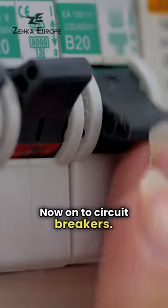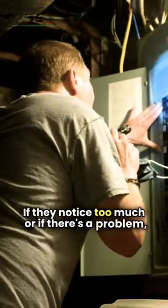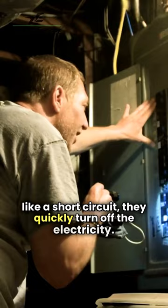Now on to circuit breakers. They're like automatic switches that keep an eye on how much electricity is flowing. If they notice too much, or if there's a problem like a short circuit, they quickly turn off the electricity.